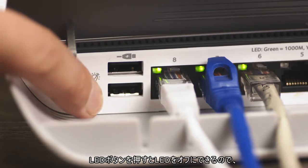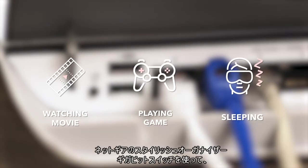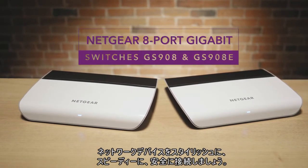Push the port LED button and the flashing lights will turn off to avoid distractions while you're watching movies, playing games or sleeping. Connect your network devices with style, speed and security with the Netgear Lifestyle 8-port 900 series switches.